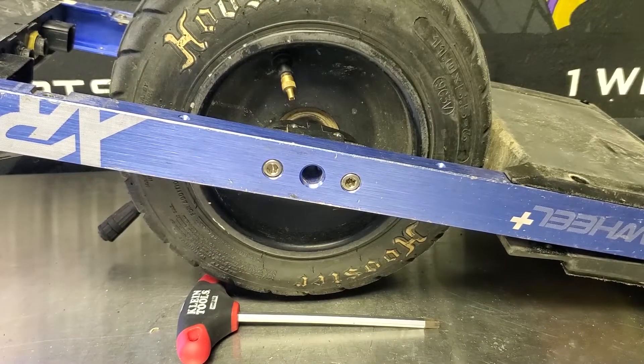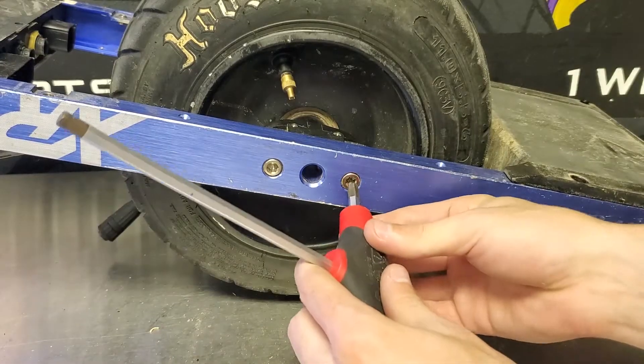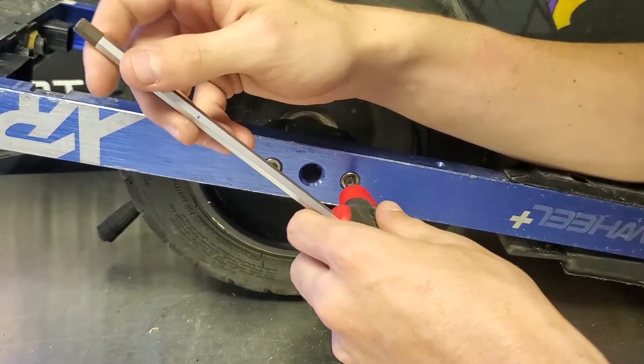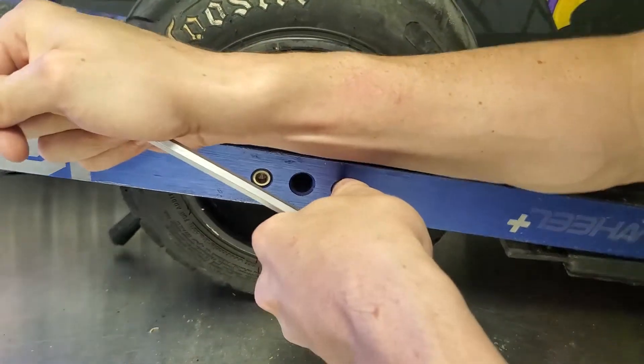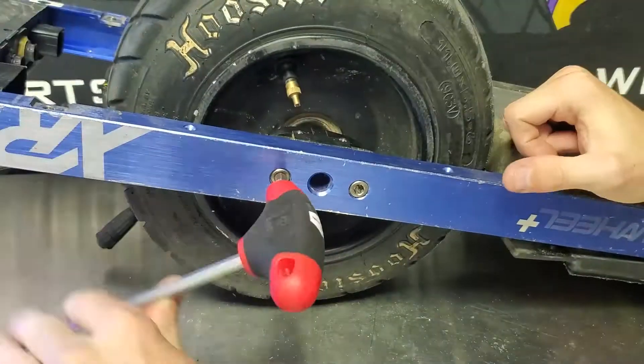Now we can get on to loosening the four hub bolts for the motor. They're going to be right there in front of it on the rail. This is where we're going to need to use our quarter inch allen key. Sometimes they are really, really tightened down, so don't be afraid to really hammer it on down there — just be sure not to strip the screw heads.